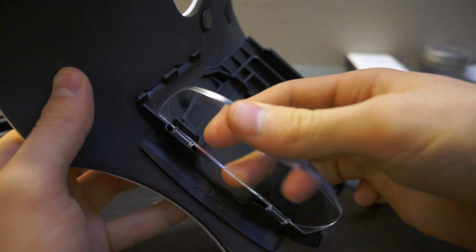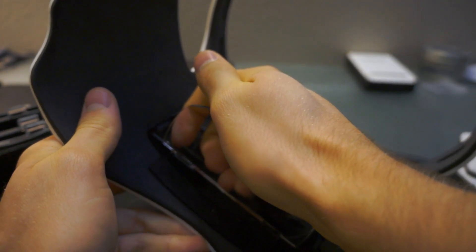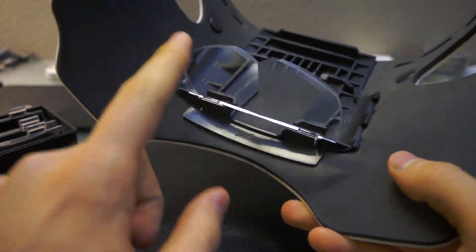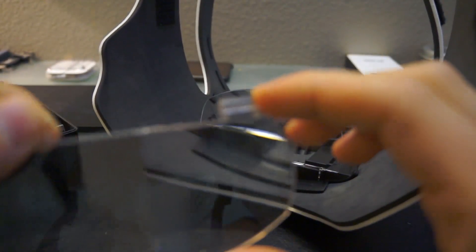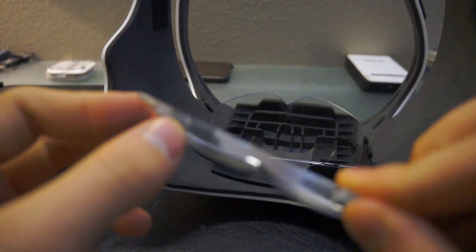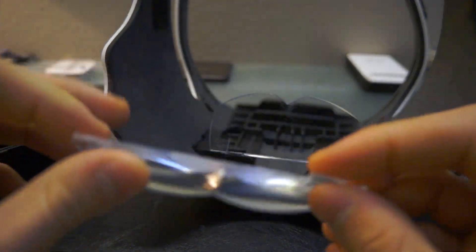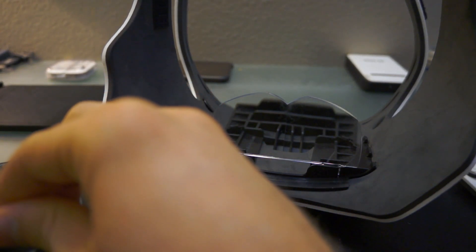What you do is install the glass into these notches right here and press down firmly. The downside is that the glass is pretty cheap — the locking mechanism pieces are made out of plastic, and one of them actually broke on me after the first time I installed the glass.